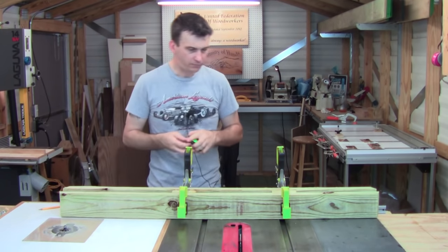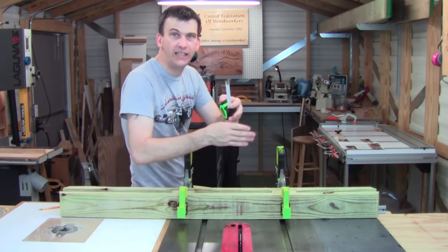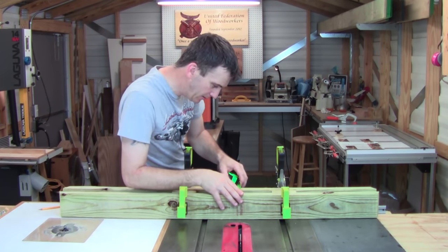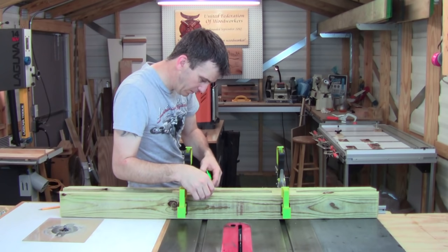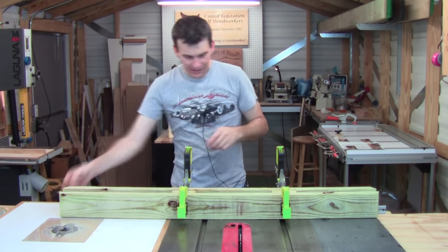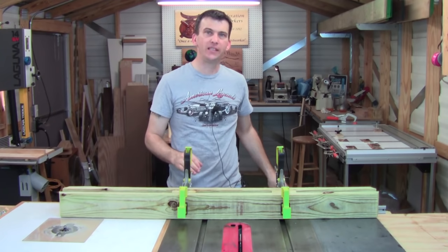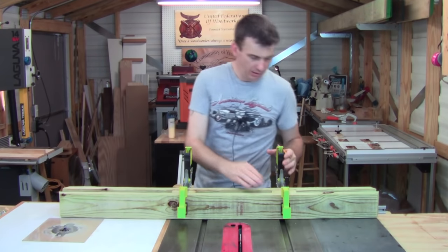I want to get this measurement as accurate as possible because I don't want any play in my half-lap. I'm getting about four and nine-sixteenths inches. I'll make sure that's consistent all the way down — four and nine-sixteenths — and I'll go ahead and write that on the parts. I'll also check the spacing between the other two to make sure they're the same; if they're different, I'll cut them accordingly.